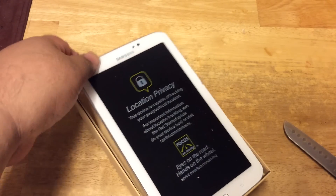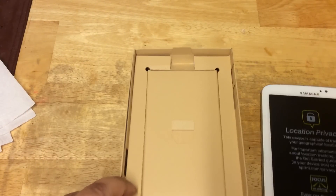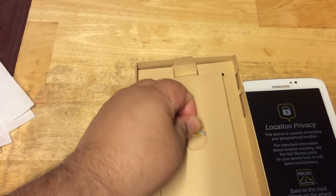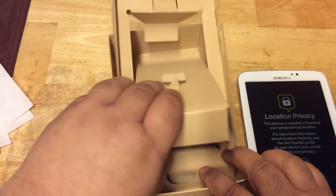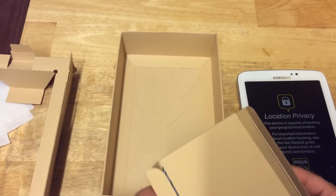So let's take it out of here. As you can see, we have the tablet itself in here. We have a little notch here — open it up, see what else is in here. The box is falling apart, but in here is the rest of the stuff.